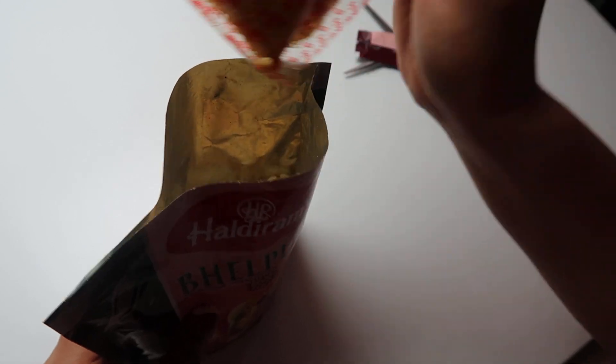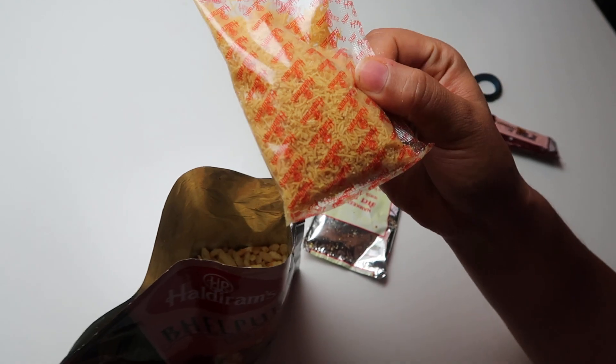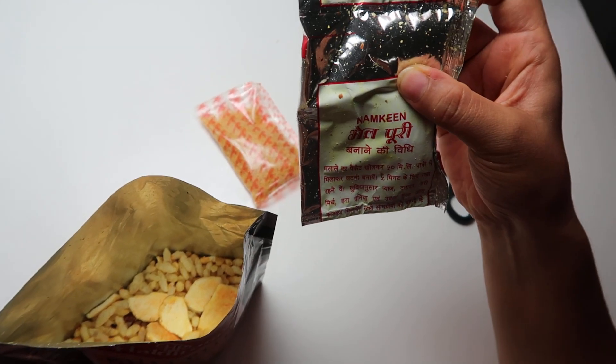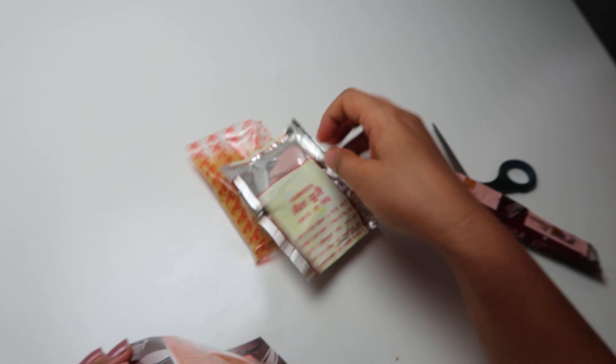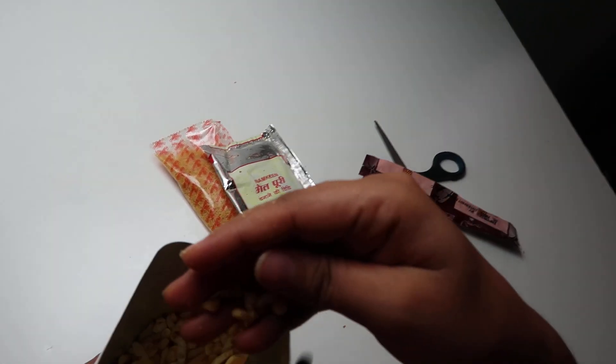Here comes the besan burji — this is the besan burji — and this is the Bhel Puri banana ki vidhi, some kind of spices packet you have to add in it. And these are the kurmuras.